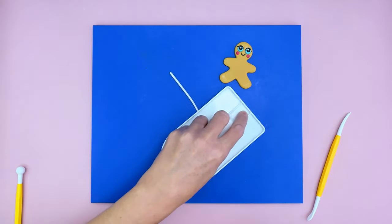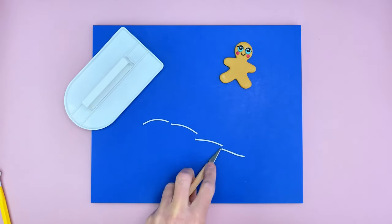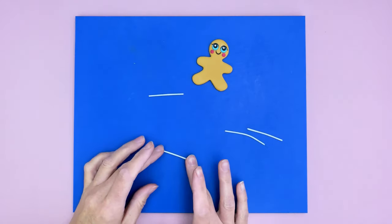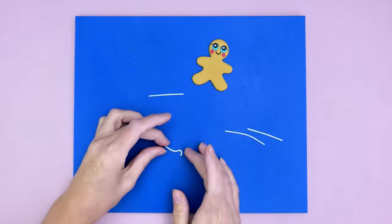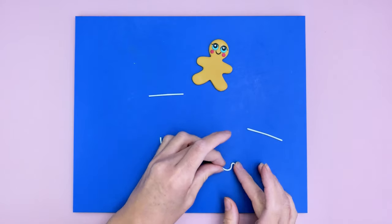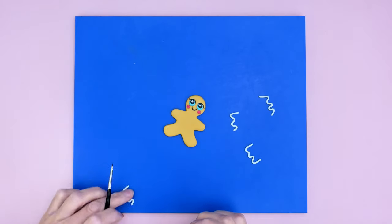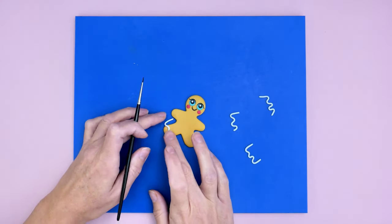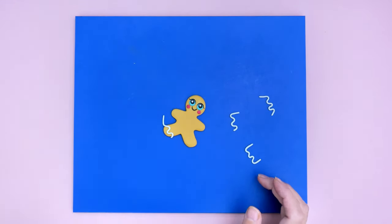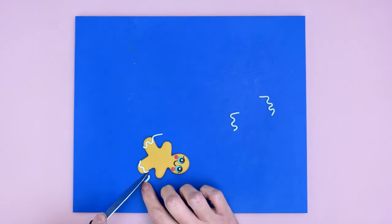Now we're making the curvy icing bits on the arms and legs. I've got some white modeling paste and I'm using my cake smoother to roll it into a thin tube, cutting into four pieces and rolling them out to make sure they're all the same width. Once happy, I'm gently curving them to make little curvy lines. I'm adding a little clear alcohol to the bottom of each leg and sticking the curvy lines in place, then trimming the sides so they fit neatly.